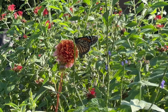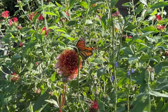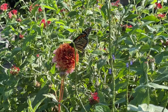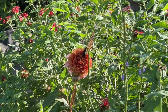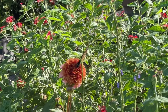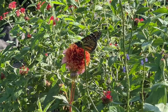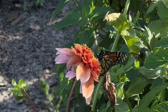Look, there's a monarch on my dahlia — they do like them! That is so good to know. What I love about these is that they're tall flowers, so just like the zinnias, you can put them in pots and stick them in the middle of your dense garden and let their little pretty flowerheads pop up. Oh look, it just flew onto the other one too — yay!